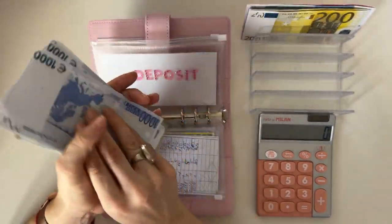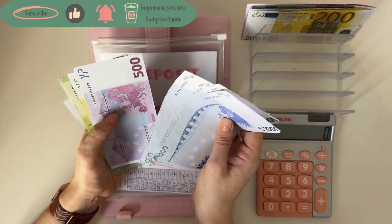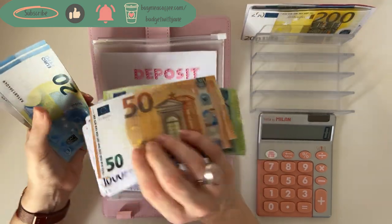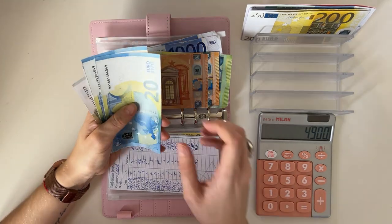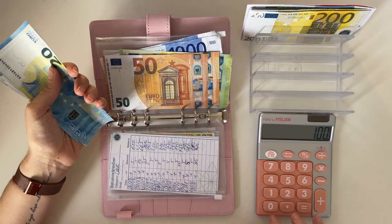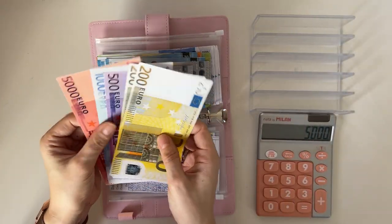This should be five thousand, so let's count. One thousand, two thousand, three thousand, four thousand, five hundred, seven hundred, eight hundred, eight fifteen, nine hundred — so four thousand nine hundred — plus twenty, forty, sixty, eighty, eighty-five, ninety, ninety-five, and a hundred. So indeed that is five thousand.